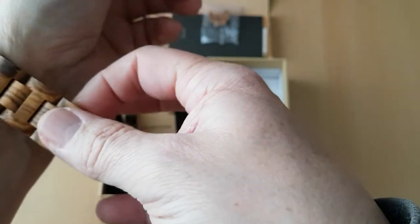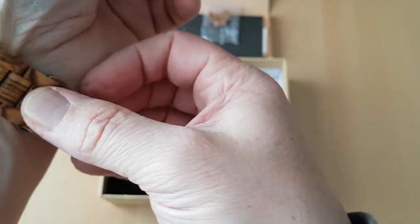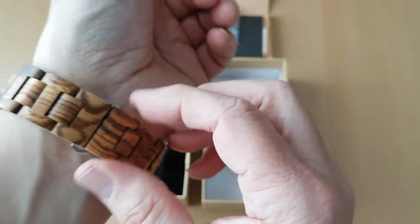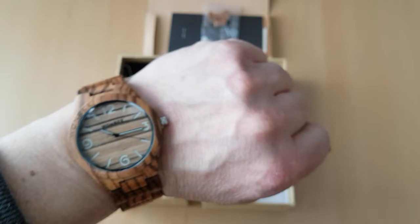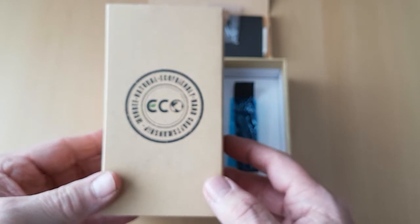You can see it takes a bit of putting on — you've got to put that one on first or the other one on first, and do it like this, and push that and it's together like that. So anyway, that is the sleeve that it comes in across the box.